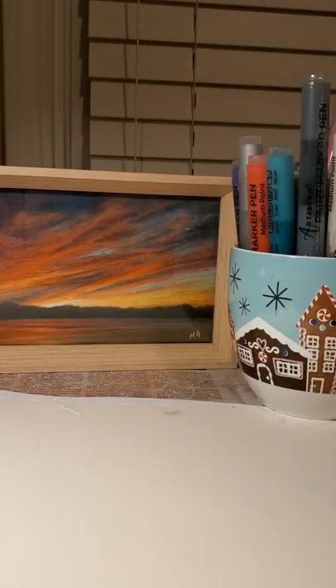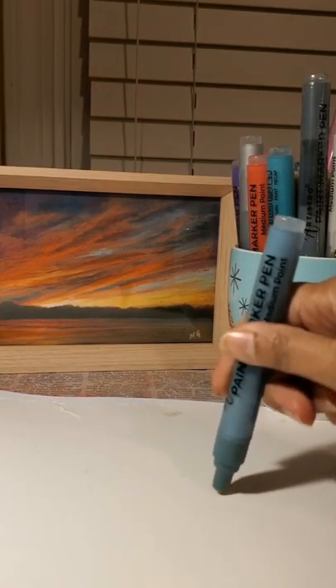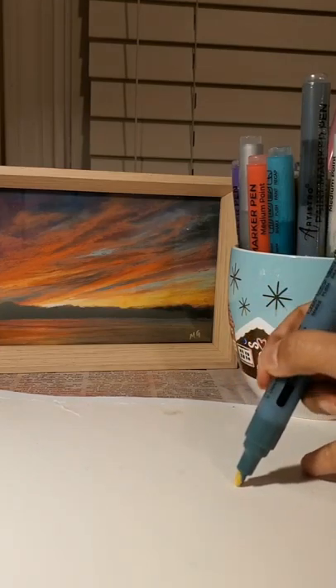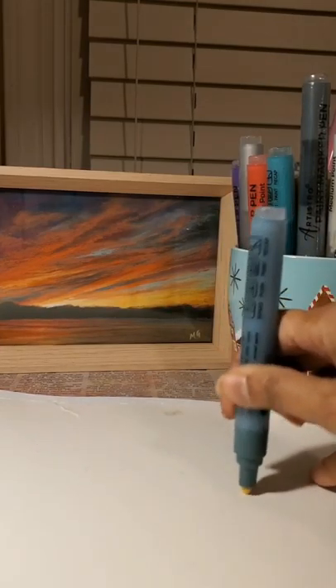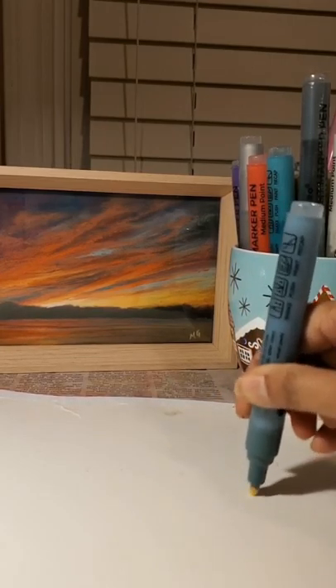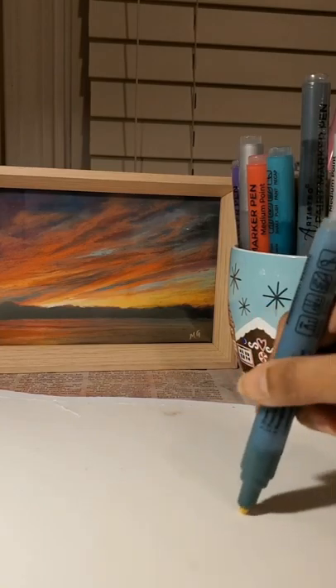When you shake it, make sure to keep the lid on — you don't want splatters in your room. Now you can see the ink has started coming out. Do it a couple more times and all the sides will be colored, then we'll be able to see what this color looks like.